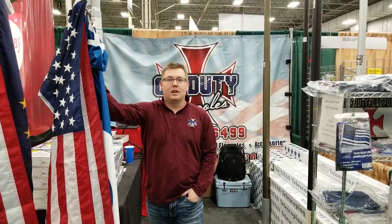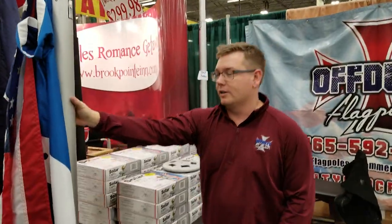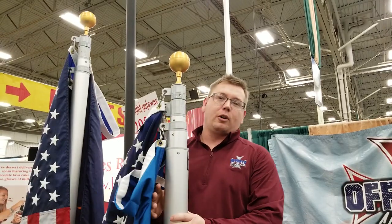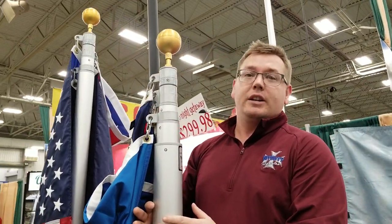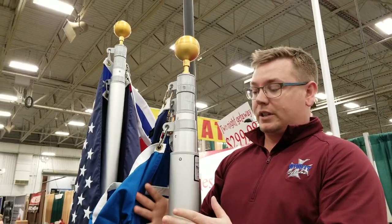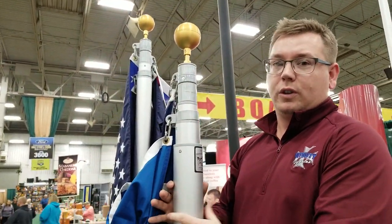Jerry here with Off-Duty Flag Poles. I'm going to walk you through our 20-foot heavy-duty Titan telescopic flagpole. The pole is made out of T6 6061 aircraft-grade aluminum, so it won't ever rust, won't ever corrode, and it'll never need to be painted — it truly is maintenance-free. This flagpole is 12-gauge aluminum, rated for 100-mile-an-hour winds with two flags fully extended.